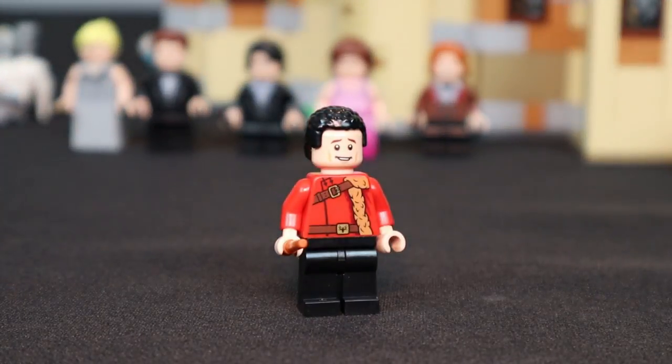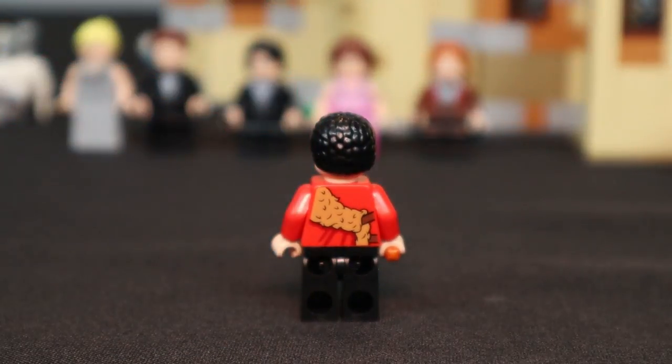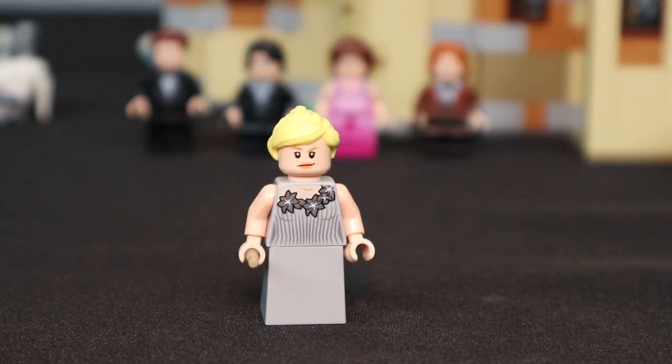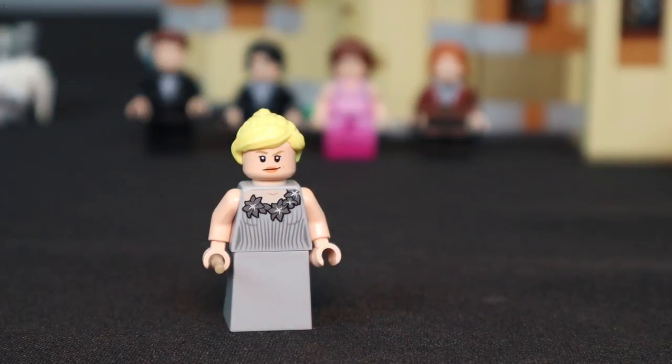The Victor Crumb minifigure wears his ceremonial ball outfit — Lego nailed the accuracy here, including the pelt on the left shoulder of the torso, which is movie accurate. The fur wraps around the red torso on the back. Fleur Delacour wears her ball gown with a really cool printed blonde hairpiece with a ponytail. Her legs are a slope and not poseable. Her dress has a necklace detail across the neck on the front. I do wish there was printing on the front of the slope.